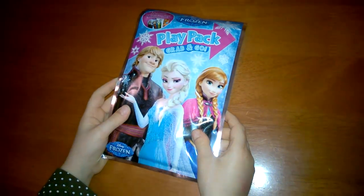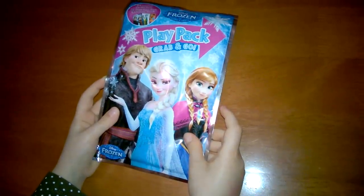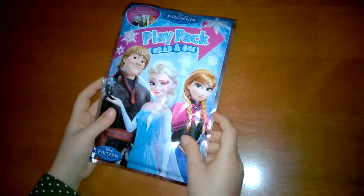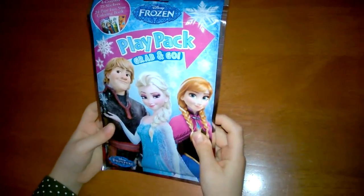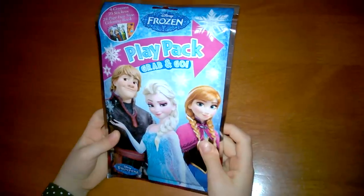Hello, this is a review of the Frozen Play Place Grab and Go. It has a coloring book, some crayons, some pages, and some stickers. So let's open it up.